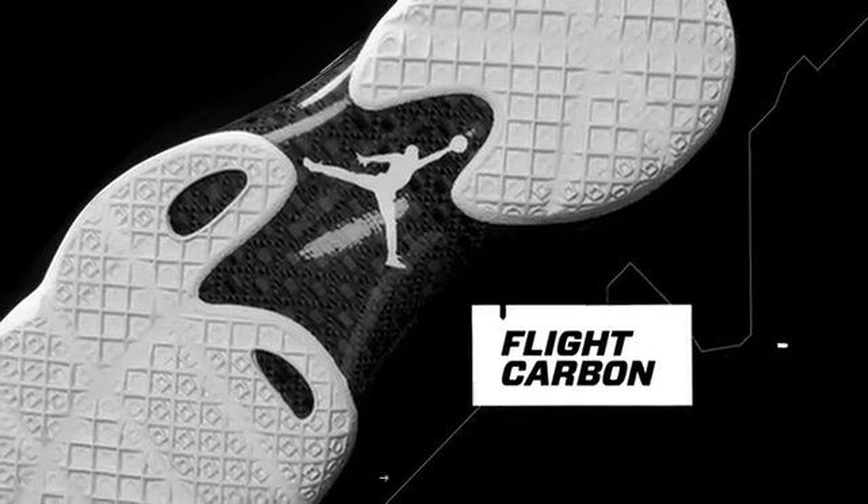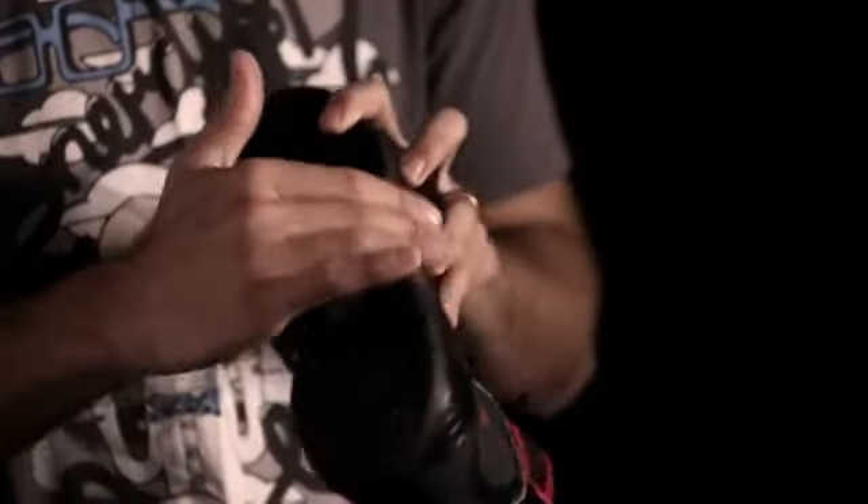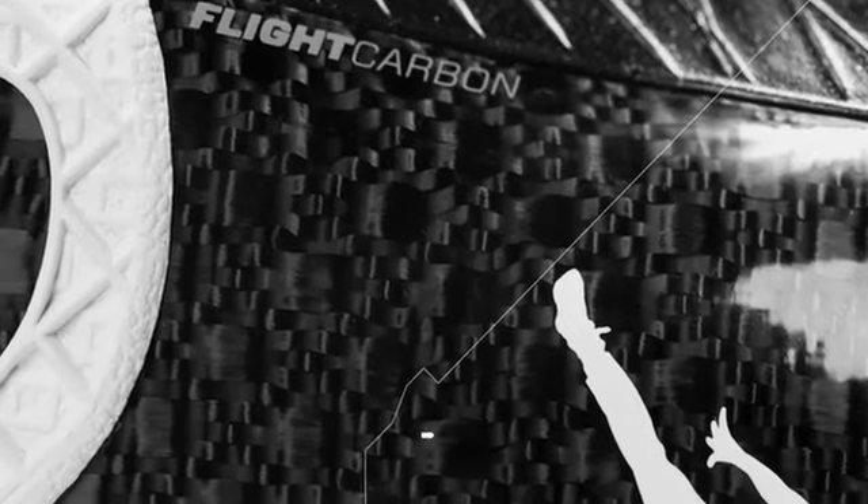We use it as a torsional rigidity plate that is wrapped on both medial and lateral sides, and has a beautiful contour under the foot, which allows the foot — no matter what kind of player you are — to be locked down, and is a tremendous stability component.